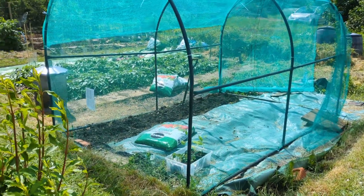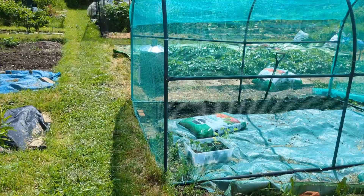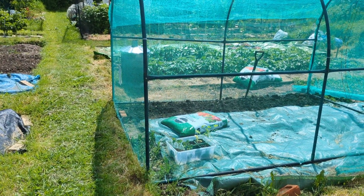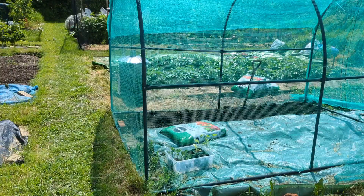Hello and welcome back to Olivia's Mindful Gardens and Plants. Today I am planting up some Brassicas, but I thought I would quickly show you the cover that we've put together.